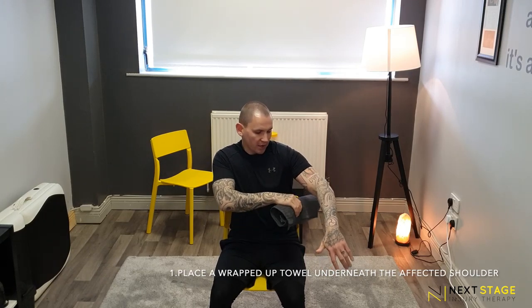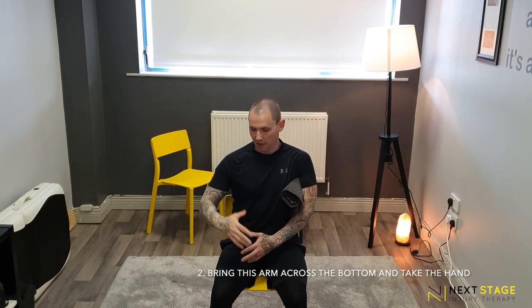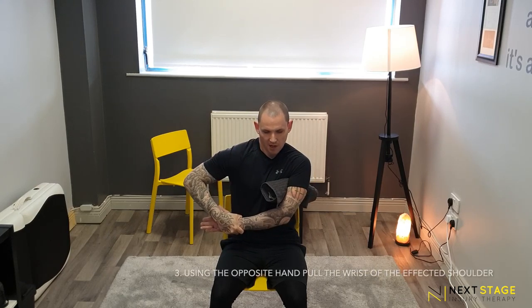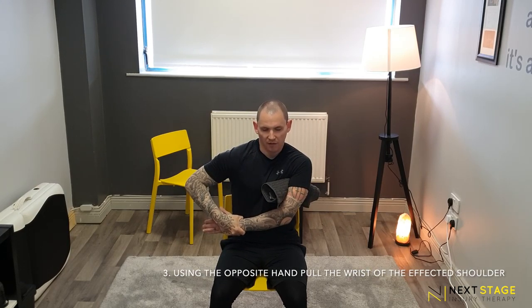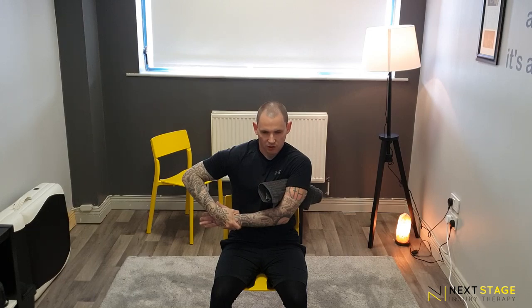For this one we're going to use a wrapped-up towel. On the affected shoulder, place it underneath the armpit nice and snug and lower that arm down so it's tight. Using the unaffected arm, take the wrist and pull forward. When you feel that point of pain, hold for 5 — 1, 2, 3, 4, 5 — and release. Pull back across to the point of bind — 1, 2, 3, 4, 5 — and release. Do a hold of 5, for 5 reps and 3 sets.